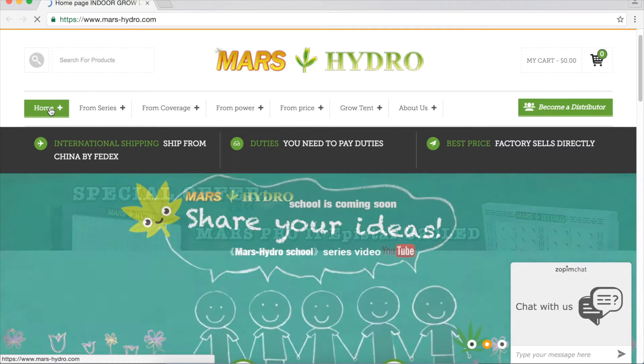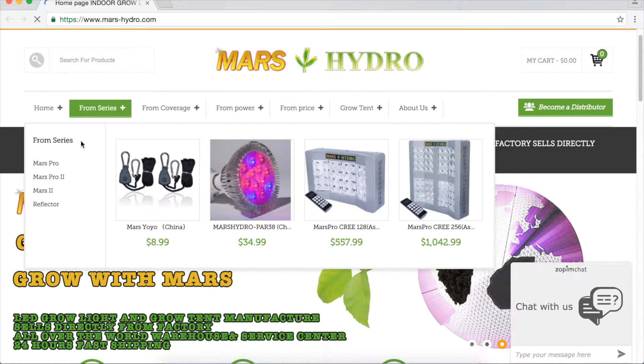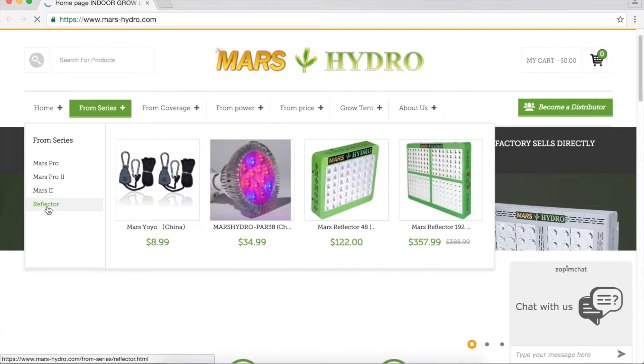Besides, we have a sitemap to help you get the right product much easier. You can choose the series. We have Mars Pro series, Mars Pro 2 series, Mars 2 series, and reflector series.